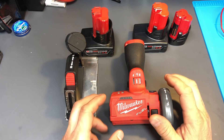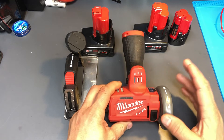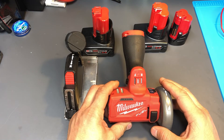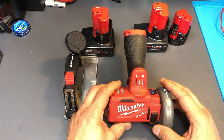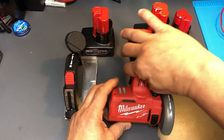Hey guys, welcome to my channel. Today we're going to be doing a review on the Milwaukee M12 12-volt lithium-ion brushless cordless three-inch cutoff saw. I've had this one for a while and it works really well.